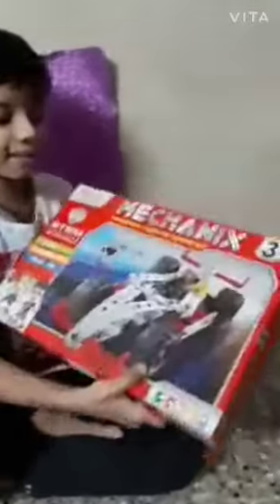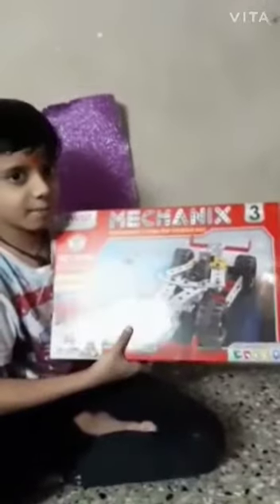And I made this from this mechanics kit. It is gifted by my father on my birthday, and my birthday is on 22nd October.